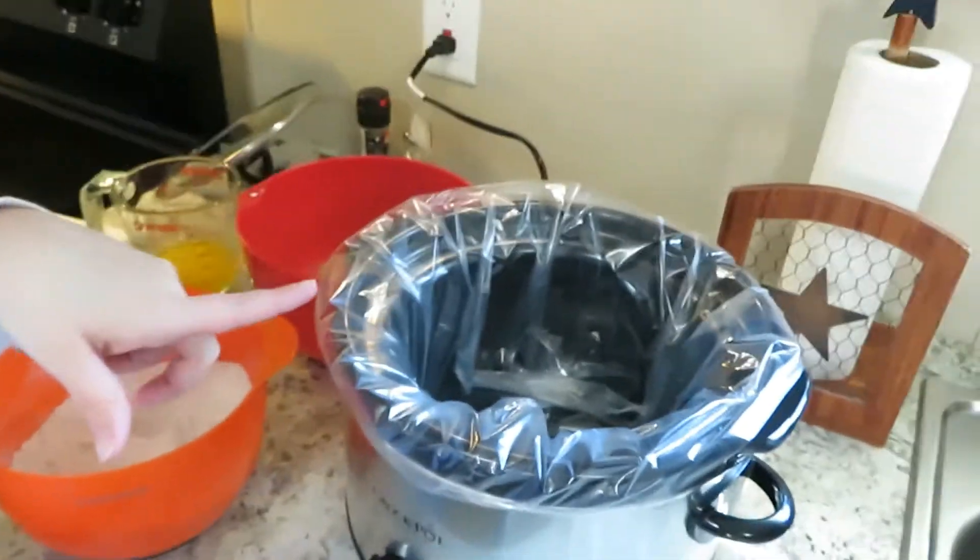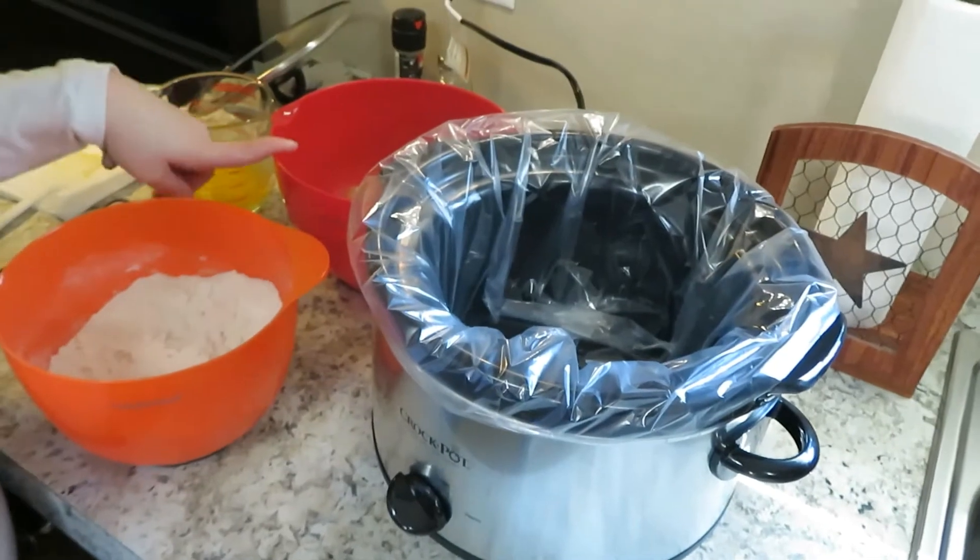So we're going to get started. I have one box of white cake mix, half a teaspoon of cinnamon, 20 ounces of apple pie filling, and six tablespoons of melted butter. That's all it calls for, and I have my crock pot right here.